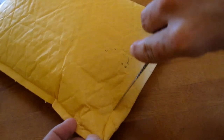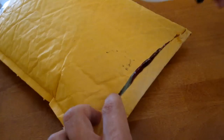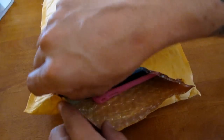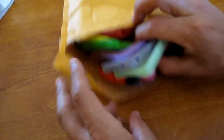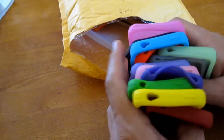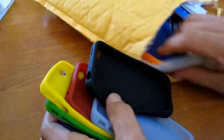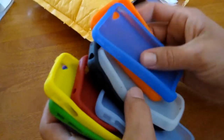All right, slice the end open here very carefully. What do we got in here? Okay, cool beans. We got some cases — wow, we got a bunch of cases. Silicone cases, we got a bunch of them. Some of these are going to be for you guys — a little something I'm working on. And we're still pulling out more silicone cases. Wow, we got a lot.